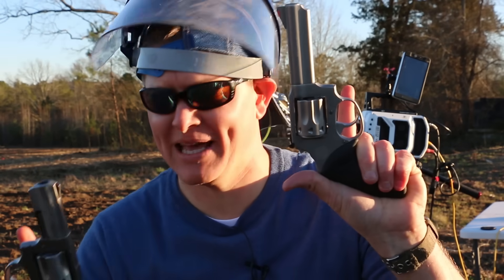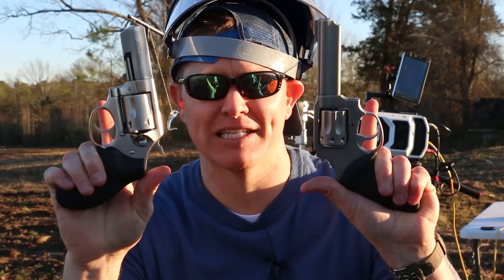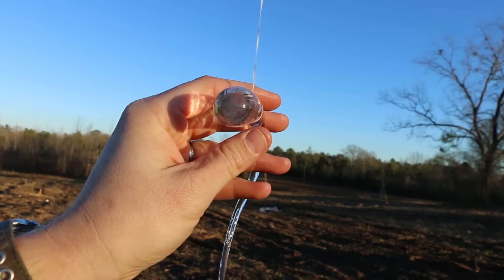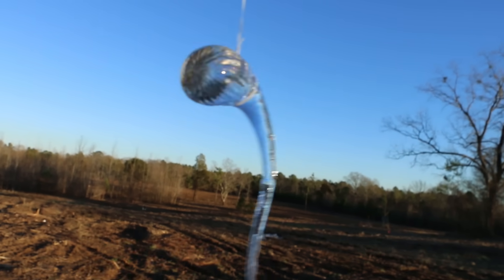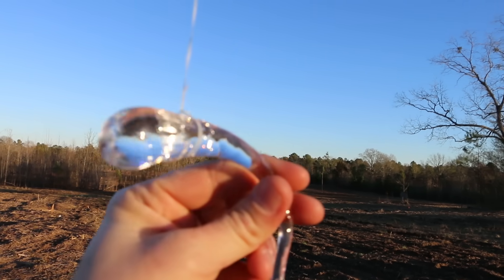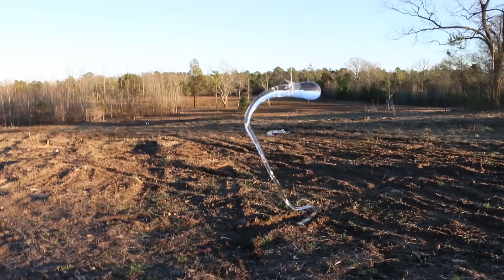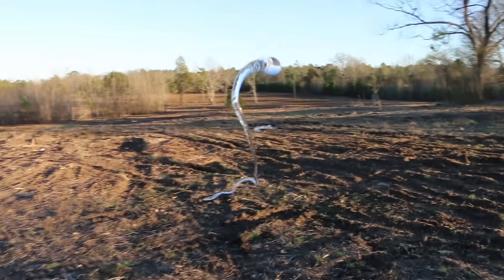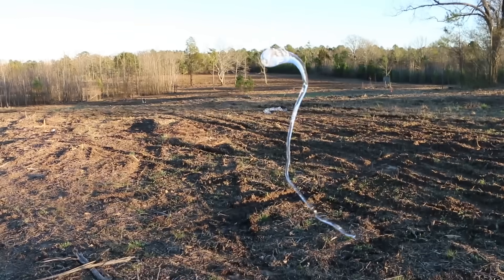We used a .22 magnum last time. Now we're going to do a .38 Special — that was a full metal jacket, and this is going to be a full metal jacket too. You can see that this particular Prince Rupert's drop doesn't have a bubble in it, and that's atypical. I'm wondering if that makes it stronger.